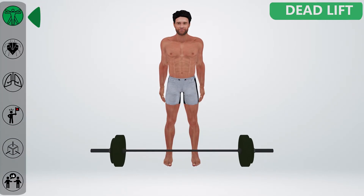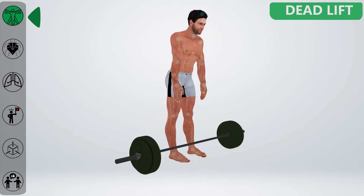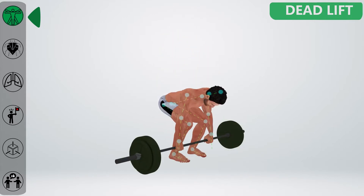Step up to the bar. Feet should be the width of your hips. Toes should be under the bar and make sure your shins are close to the bar. Go down and get the bar using a nice overhand grip.